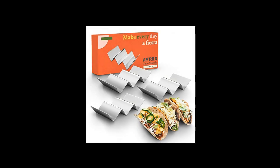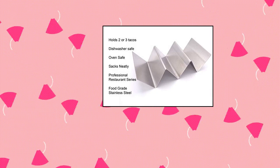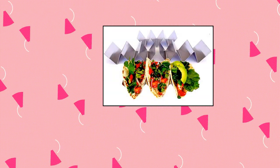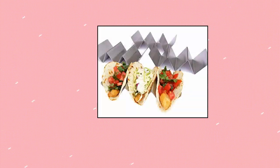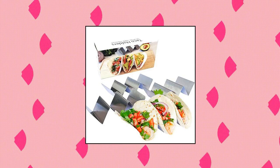Pack of 4, each tray holds up to 3 tacos. O Ovation Home taco holders — taco holders with free recipe ideas enclosed. Lots of ideas including breakfast, brunch, dinner, and even dessert. We recommend heating soft tortillas in a pan before filling with your favorite ingredients. Warming the taco holders in the oven beforehand makes for a perfect taco presentation.